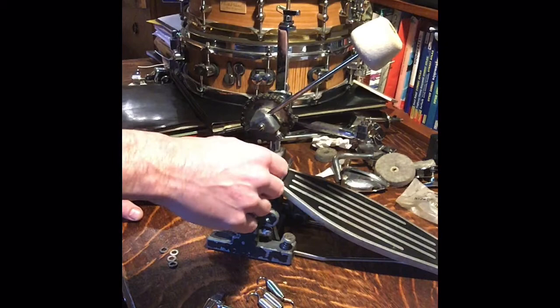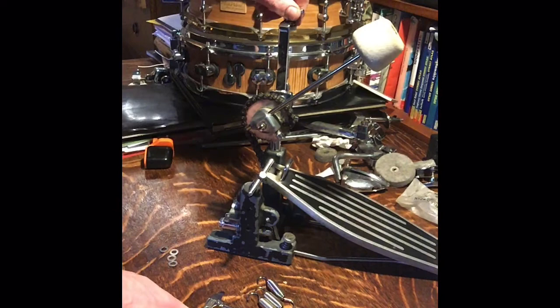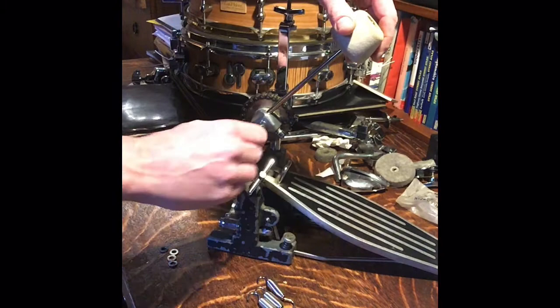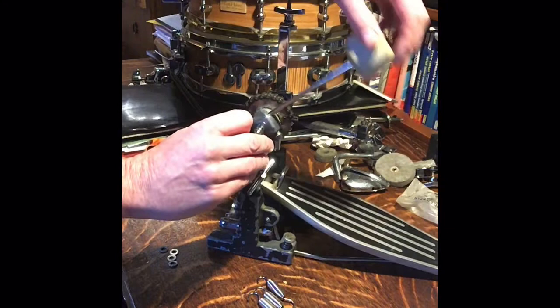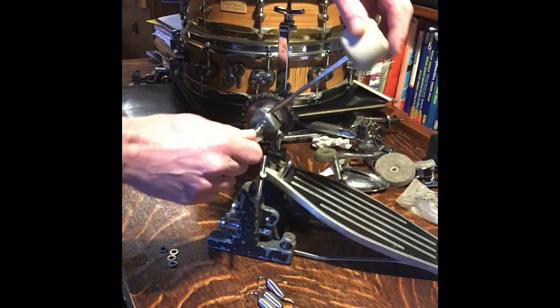On the other side you've got the arm for adjusting the tension of the clamp onto the bass drum hoop. You can do this from the drummer's throne, from your seat, just like you can adjust the spring tension from the arm on the other side. The screws: one does the beater throw, the other does the actual arm angle. I tend to have mine at 45 degrees — you can set it exactly how you want.